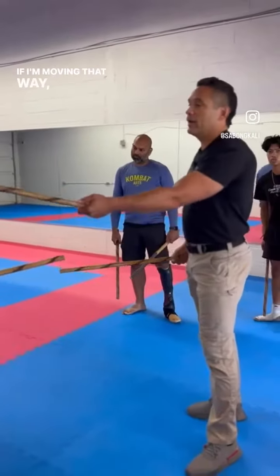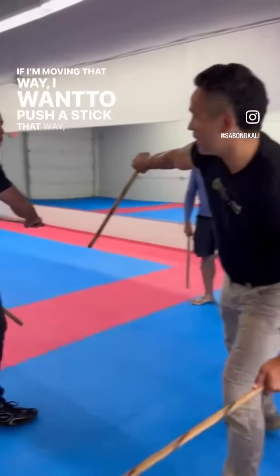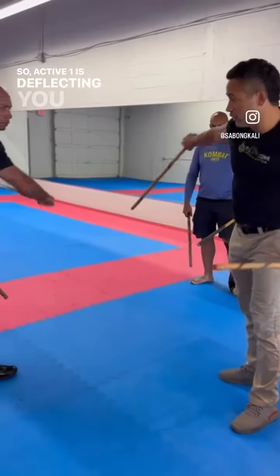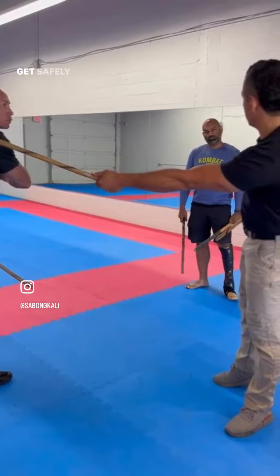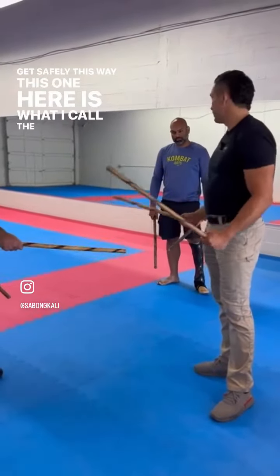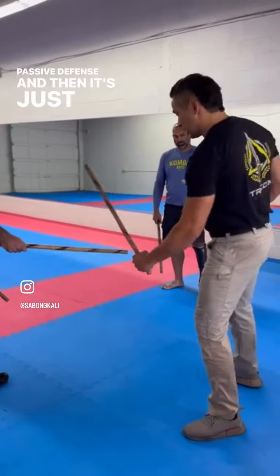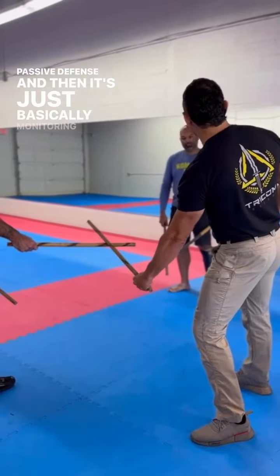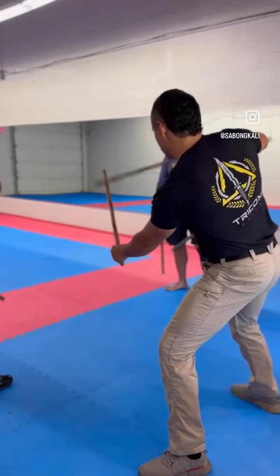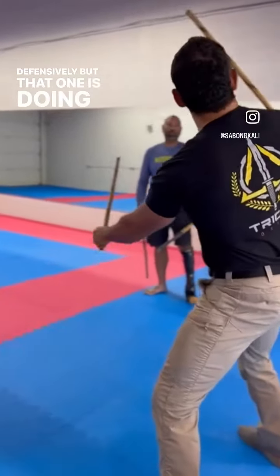If I'm moving that way, I want to push your stick that way. I want to be moving in opposite directions. So the active one is deflecting you that way, which allows me to get safely this way. This one here is what I call the passive defense in that it's just basically monitoring. So I'm going through here, but you see how this is here defensively, but that one is doing the defense there.